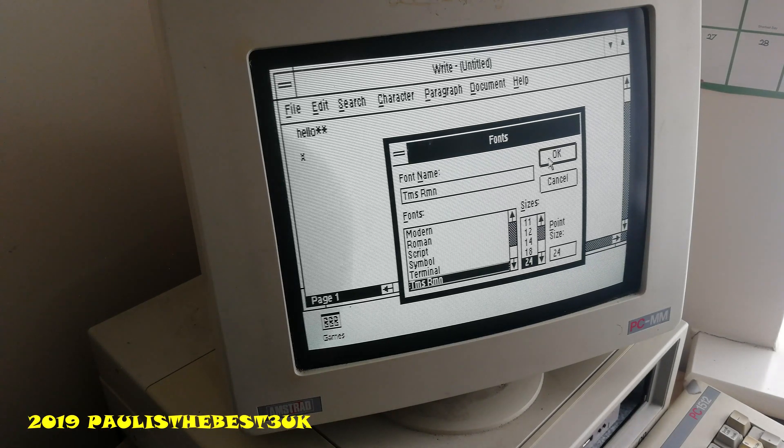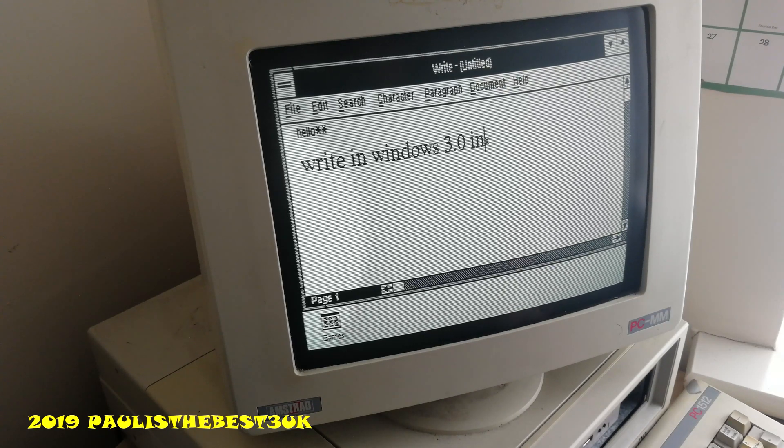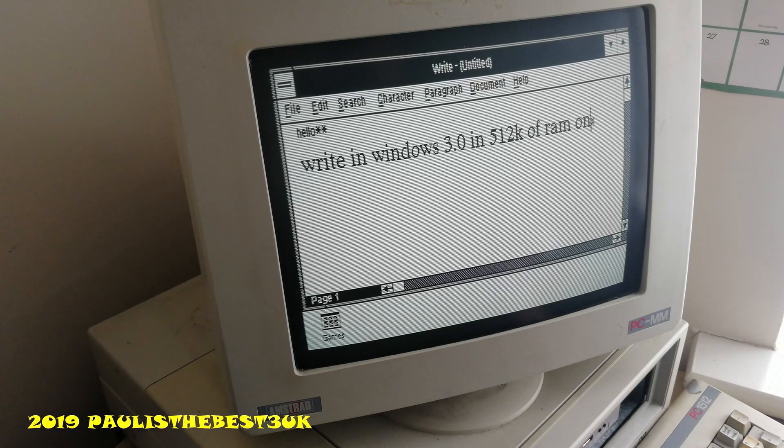You can change the font size just like you can on any good word processor, and it seems to work really well. Write in Windows 3.0, in 512K of RAM, on an Amstrad 1512, on an XT clone.